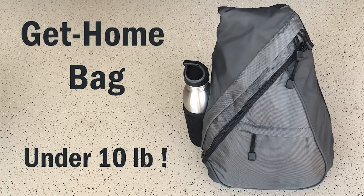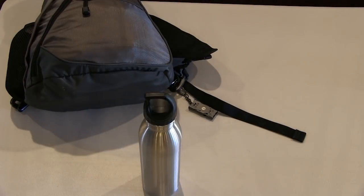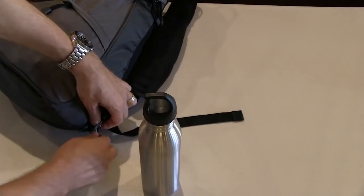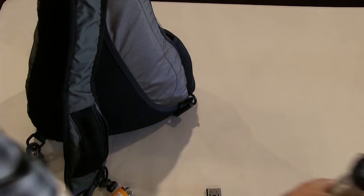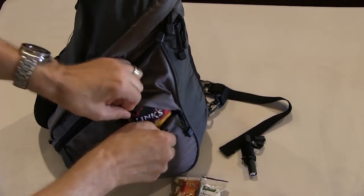I created two of these bags for my wife and I to keep in the trunks of our cars. I watched quite a number of videos to get ideas from other people about what should or should not be in the bags. The bags were designed to contain everything we might need to get home in an urban environment over a distance of up to 35 miles, and my initial intent was to make the bag as light as possible. I think we've achieved this with a bag that weighs under 10 pounds. So let's take a look.